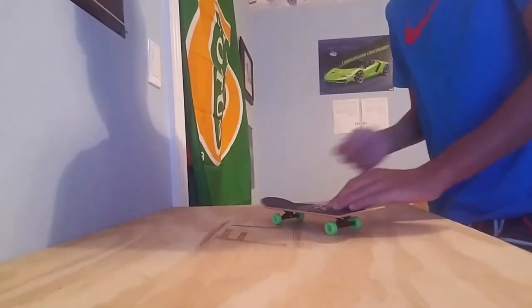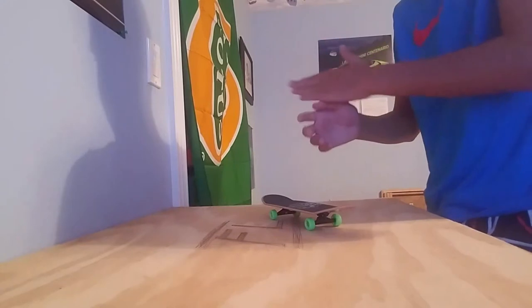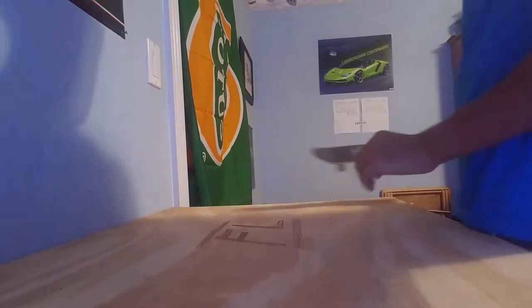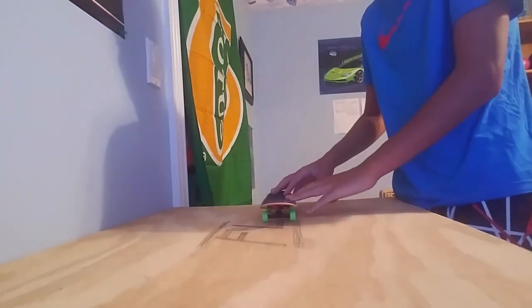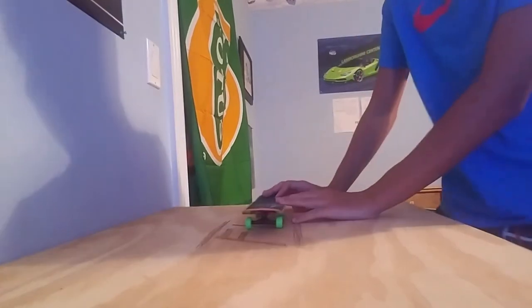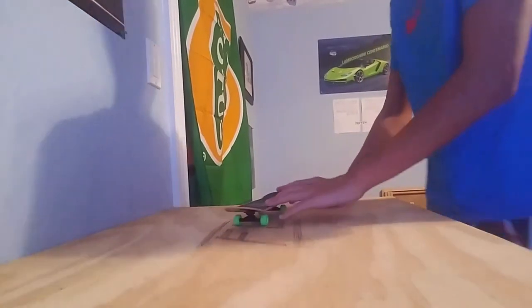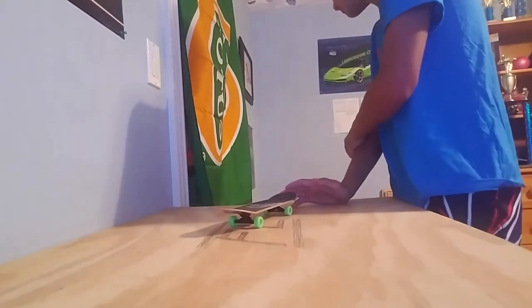Don't let it cut your nails — the board's like a nail file, it just goes right down to your nail. Laser flip! What if I could do a double tray flip — like a 720 double flip?